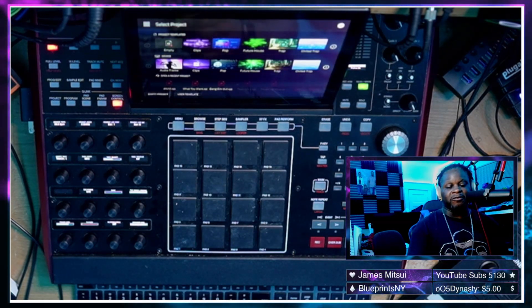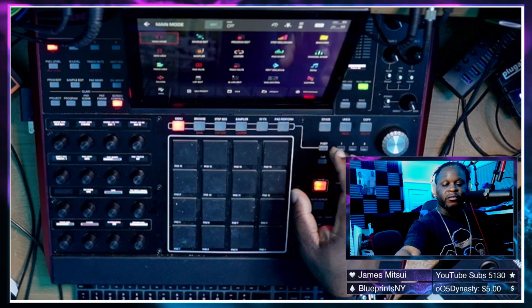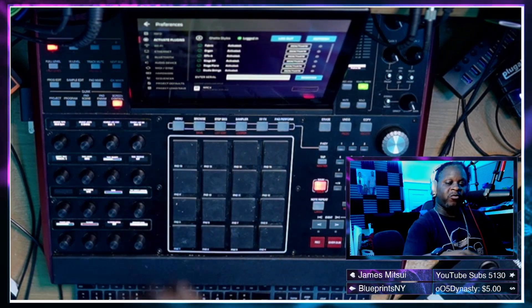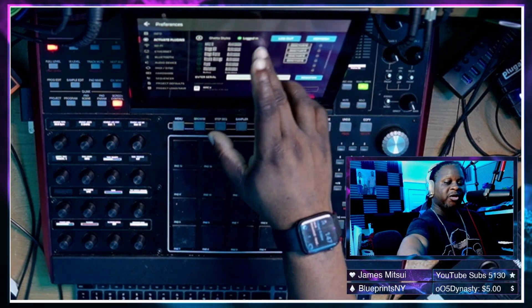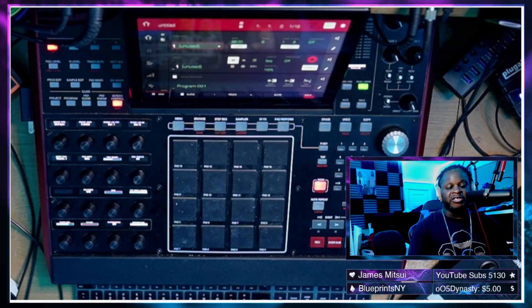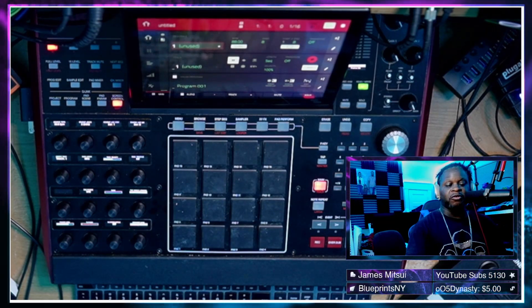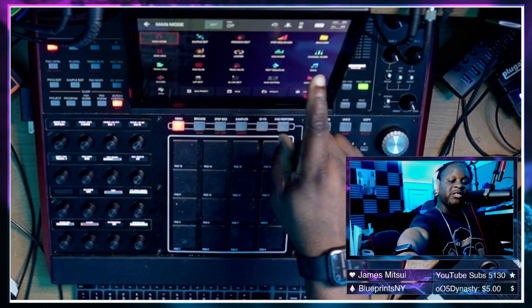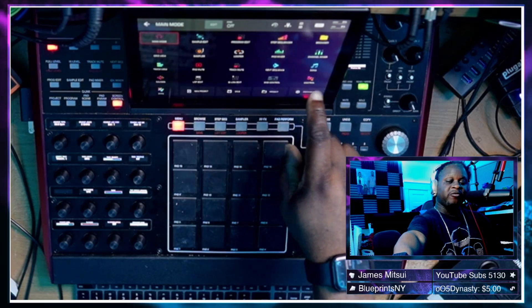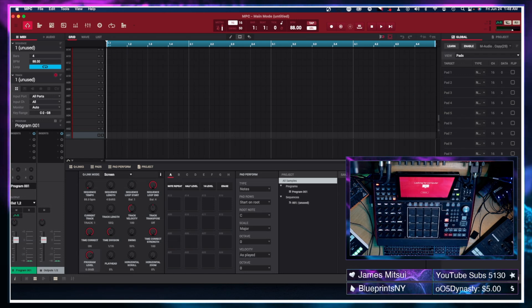The MPC X completed the update process. Going to Menu, Preferences, Activate Plugins — all the plugins are still activated and running, so we don't have to do anything else there. Since I prefer controller mode on the MPC X for the options it provides, we're going to switch it back: hit Menu, tap the computer chip icon labeled MPC at the top of the screen, and select Controller Mode.